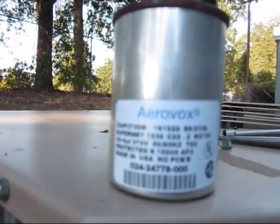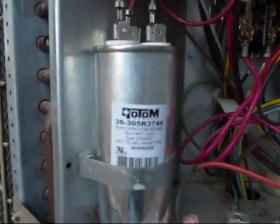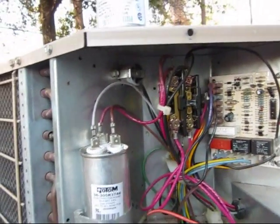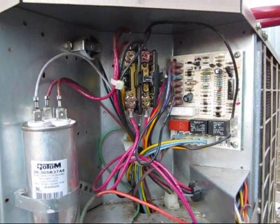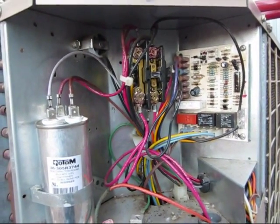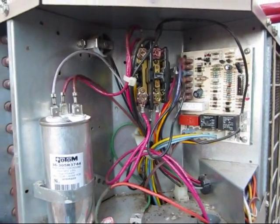That was an Arrow cap that came factory in this UPG unit and I replaced it with a Rotom Canada. These time delays are long when you're waiting on them. I'm not going to stop the camera because sure as I do it's going to start up — I'll just cut some of this out in the editing process.